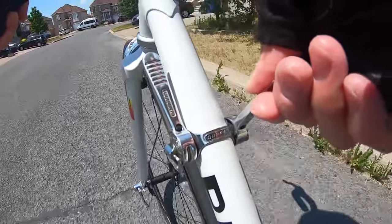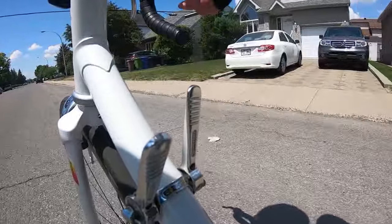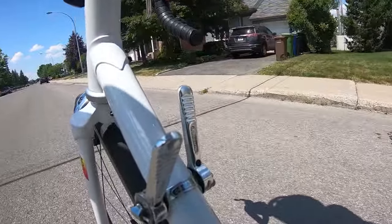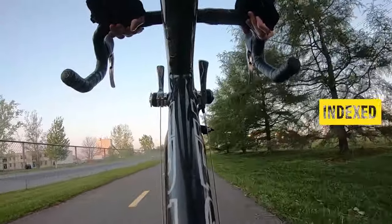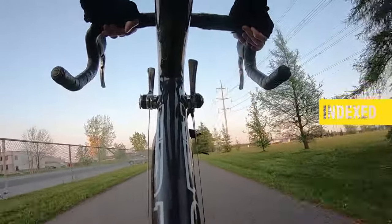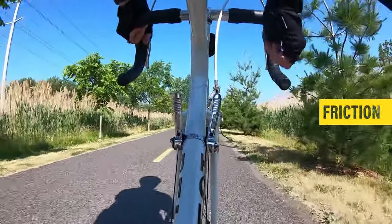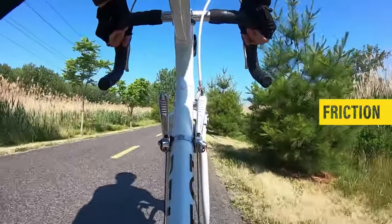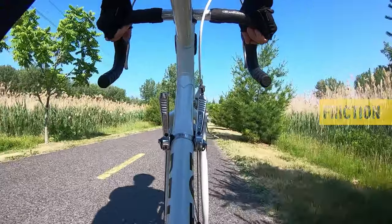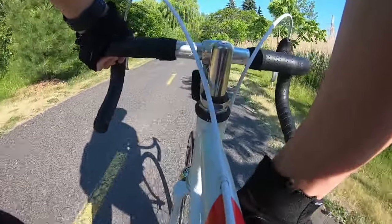Today I will show you what downtube shifters are and also the differences between index and friction shifters. Downtube shifters are shift levers mounted on the downtube of the bicycle.